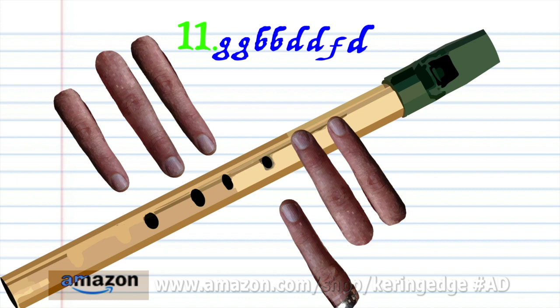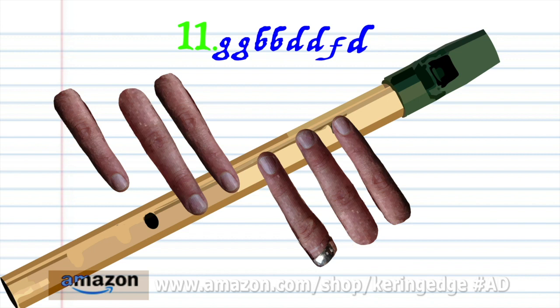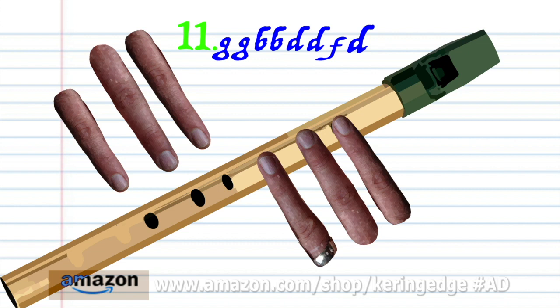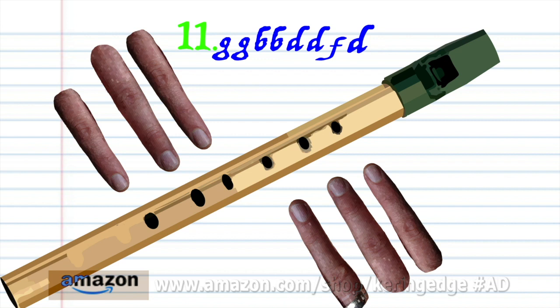For phrase 11, put fingers 1 to 2 on holes 1 to 2 and blow gently twice. Uncover all the holes and blow gently twice. Put fingers 1 to 5 on holes 1 to 5 and blow a bit harder twice. Put fingers 1 to 3 on holes 1 to 3 and blow a bit harder once. Put fingers 1 to 5 on holes 1 to 5 and blow a bit harder once. Practice this until you end up with something that sounds like this.